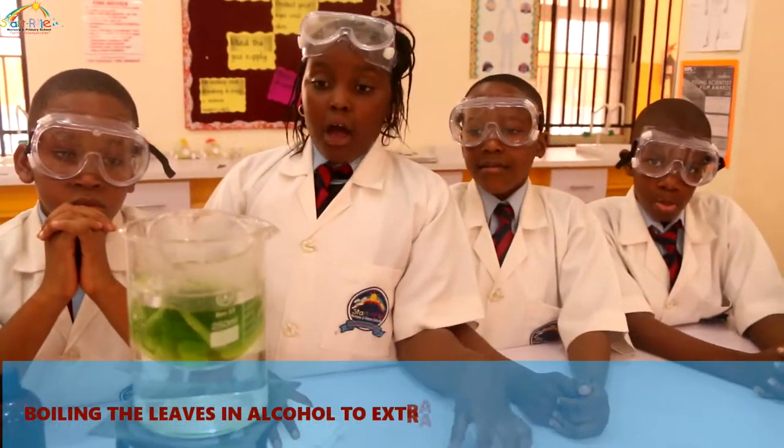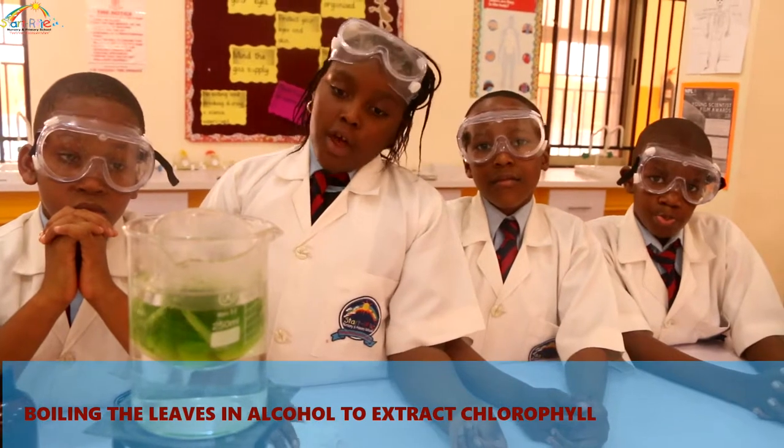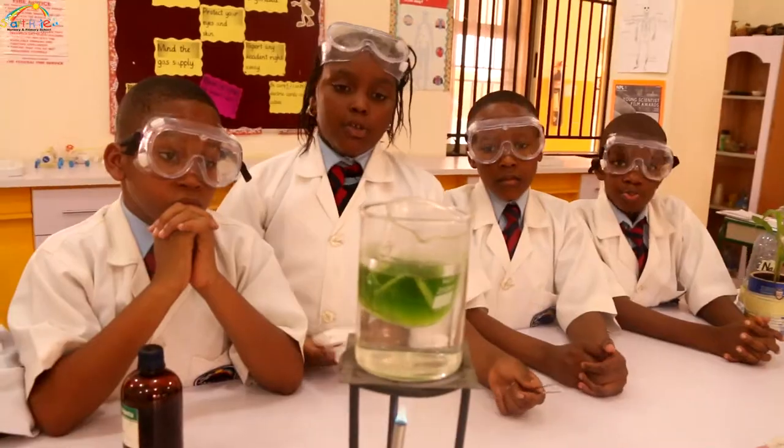As you can see, the alcohol has changed colour and the leaves have been burned. The alcohol has changed colour, which means that chlorophyll has been extracted from the leaves.